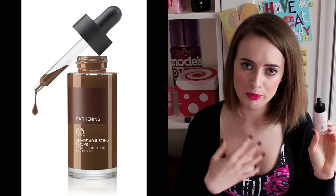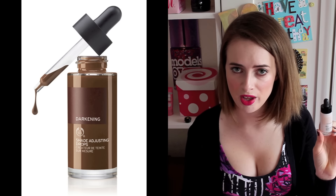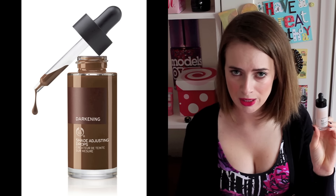It's a product to adjust the shade of your foundation. The Bodyshop have also brought out an identical product to this which is to deepen up foundation shade, so if you actually have the opposite end of the problem to me — where you find that foundations don't go deep enough — there are actually a lot of women out there who find that foundations don't go deep enough and they can look a bit ashy or pink-toned on the skin.